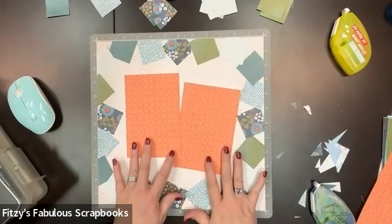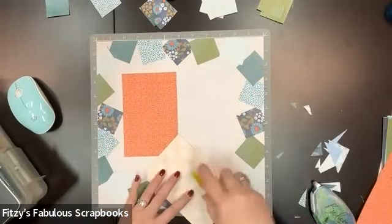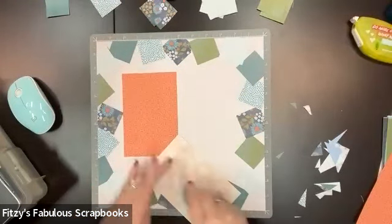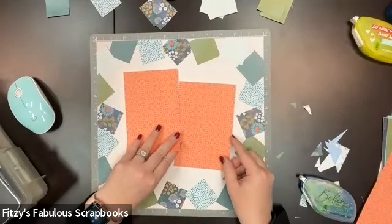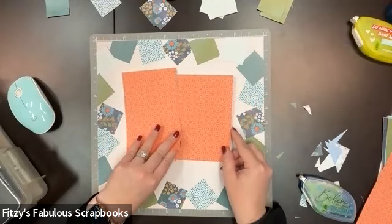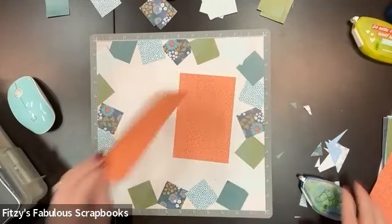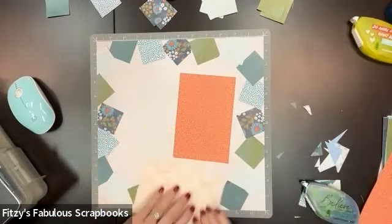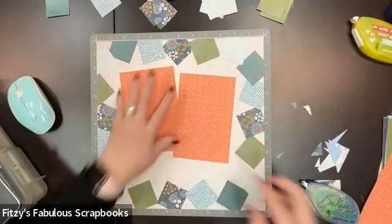So now here are my mats and I'm going to tack them down. I'm just going to kind of place them a little askew, and I'm going to leave some room at the bottom so we can add photos like that.